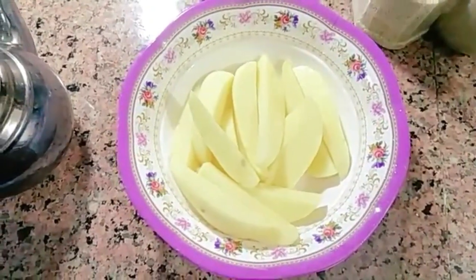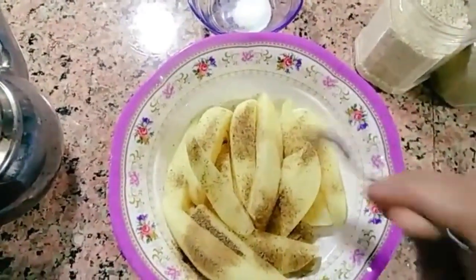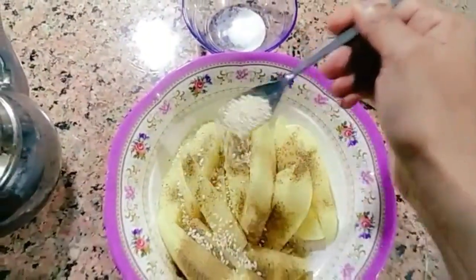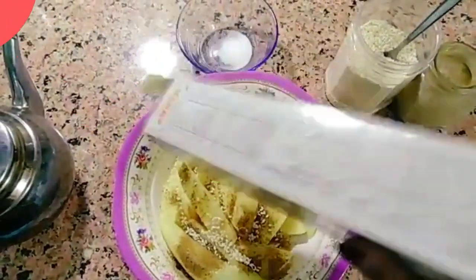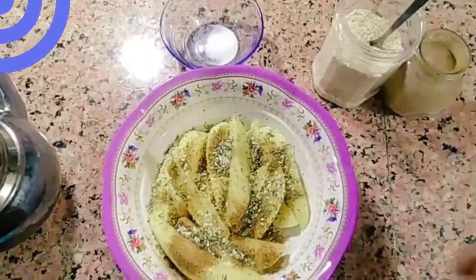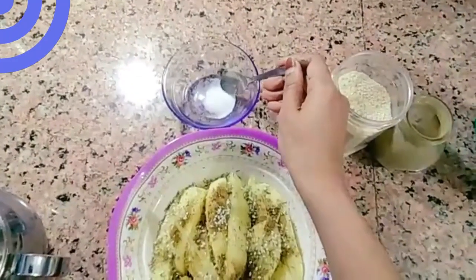I want to add one and a half spoons of pepper, one spoon of sesame seed, and one and a half spoons of salt.